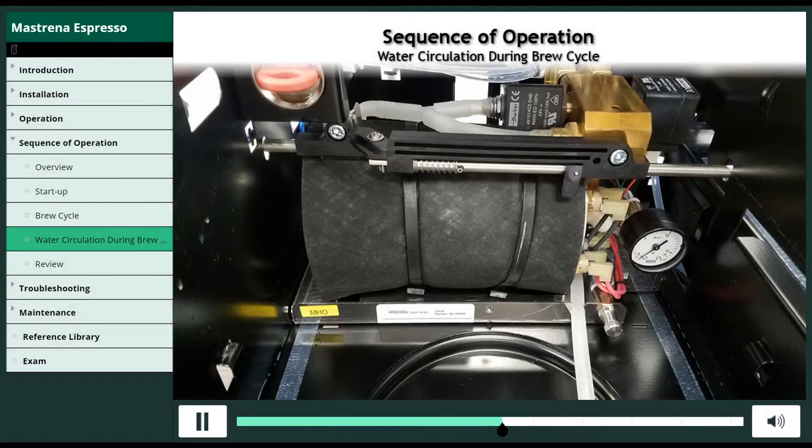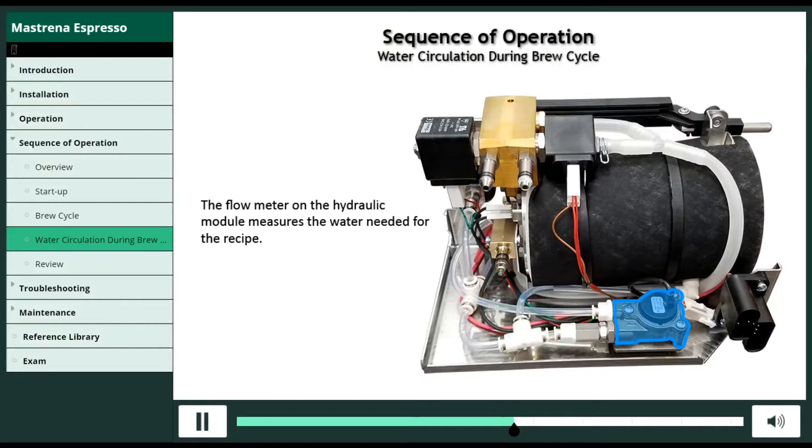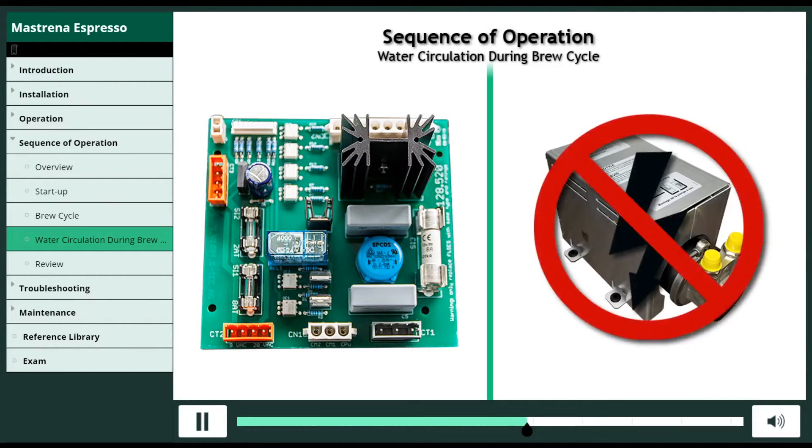As water is pumped through the system, the flow meter on the hydraulic module measures the water needed for the recipe. The flow meter then tells the CPU when to open the water pump triac, which cuts off power to the water pump.